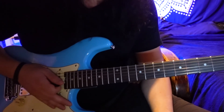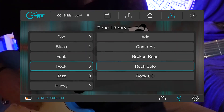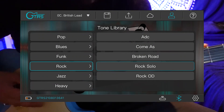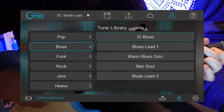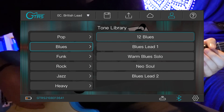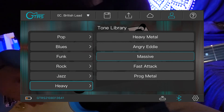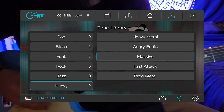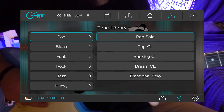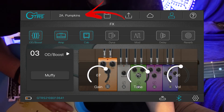Let's go ahead and cycle through some of the really cool tones you can play with through this app and guitar. Here are a couple of the tone presets from the tone library. In addition to that preset library, this comes stocked with a ton of additional tones that you can choose from, all in the drop-down menu at the top of the screen.